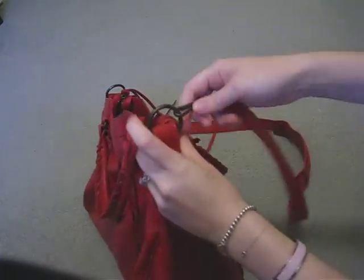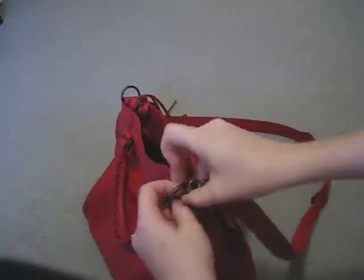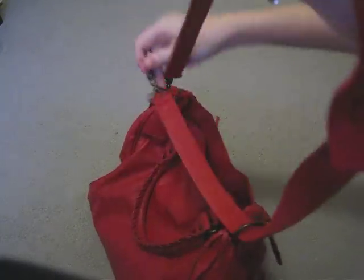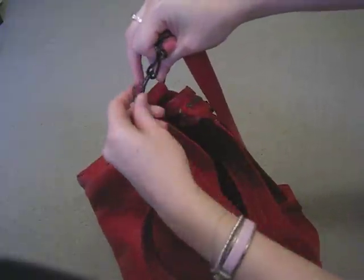So what you can do is unclip one of the sides like that. Just pull it through. And then what you do is you clip it on to this other side here.